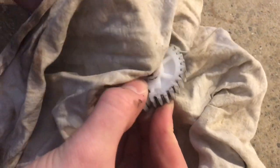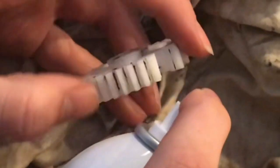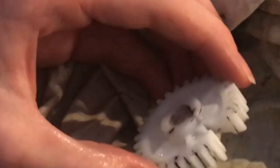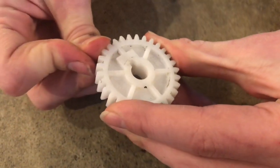First we want to wipe off as much grease as we can and get it all cleaned up. Then we'll clean it up with a little solvent or brake cleaner. With everything all cleaned up, we'll push all the pieces back together.